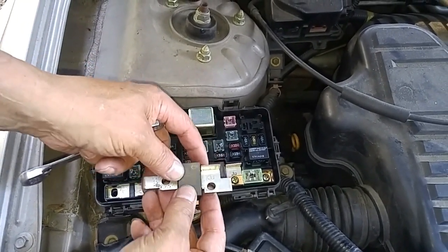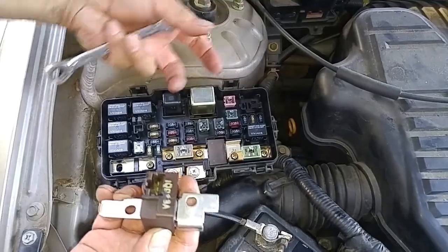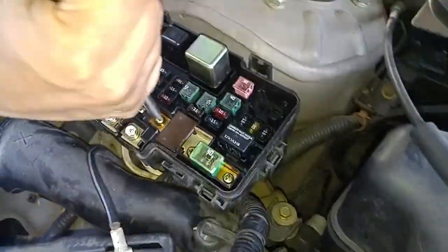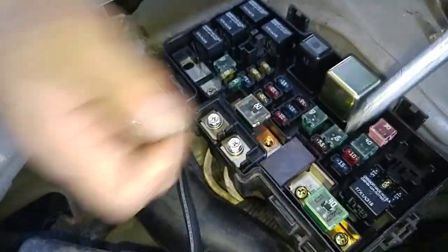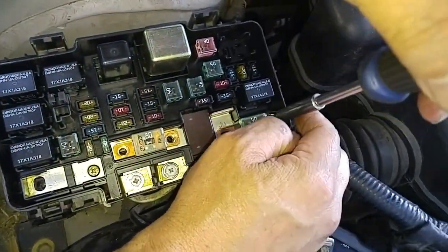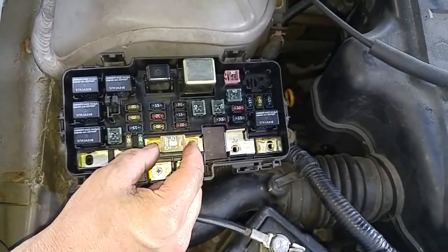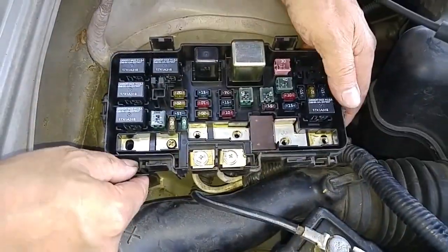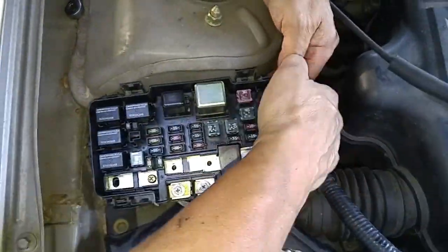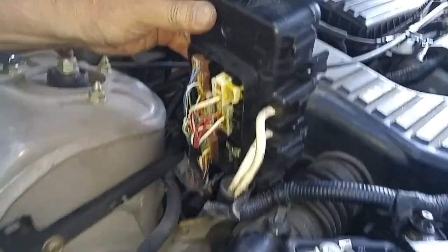Behind the bracket there's an electrical connection, so you have to lift the fuse box up, get behind it, and disconnect the connector. Remove these Phillips head screws — it's nice to have a magnetic tip Phillips head. There are four screws and two fuses. The fuse box is tabbed, so work it free carefully.